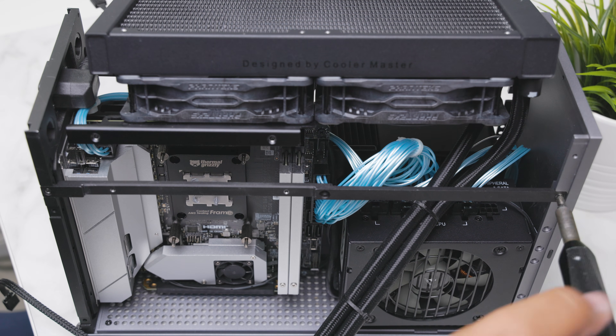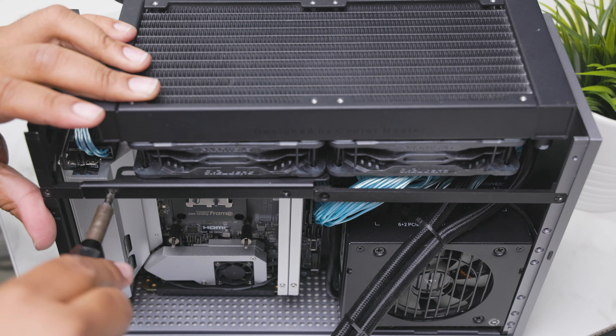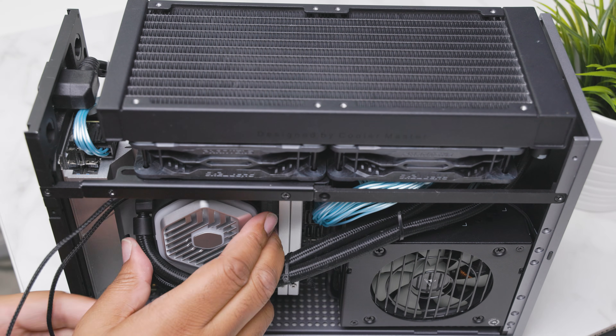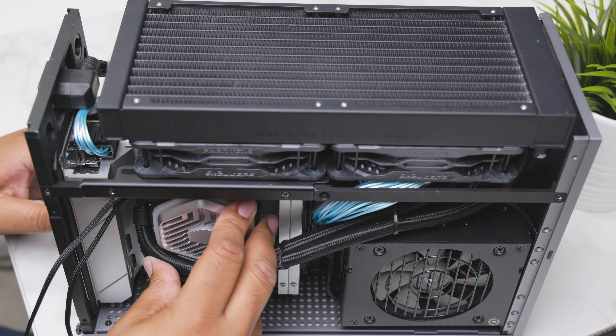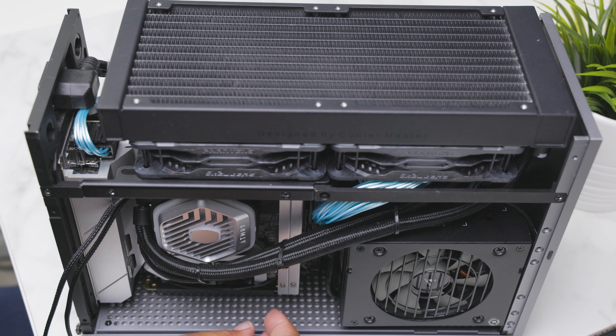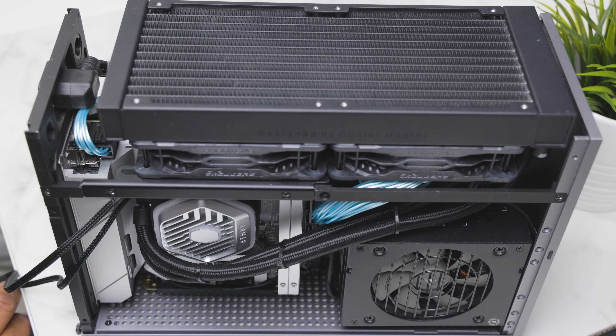This part of the build can be a little finicky because you need to play with the fan and the fan bracket to get the holes to line up on the side struts. Finally, I bolt down the AIO pump block, do a little bit of cable management, and we're done.